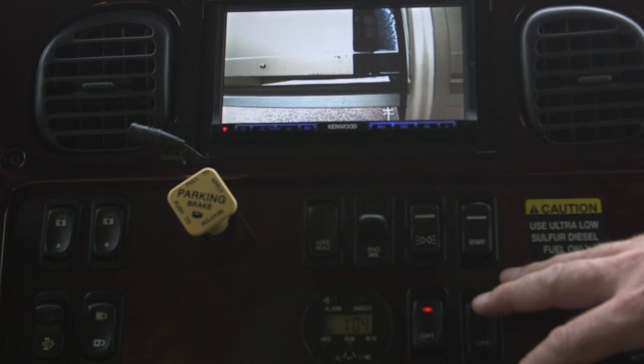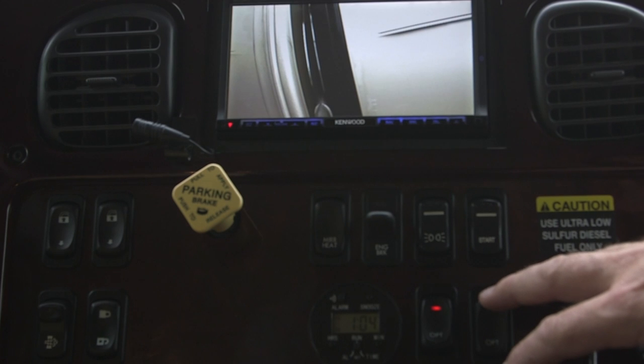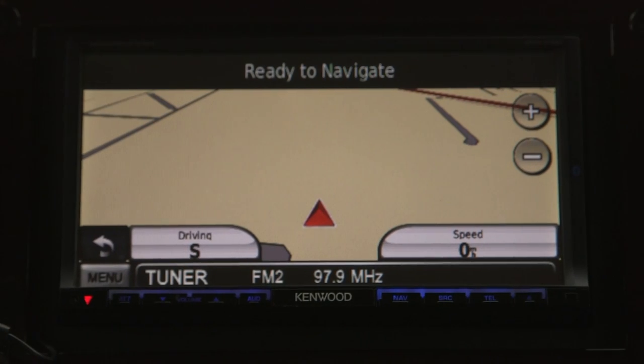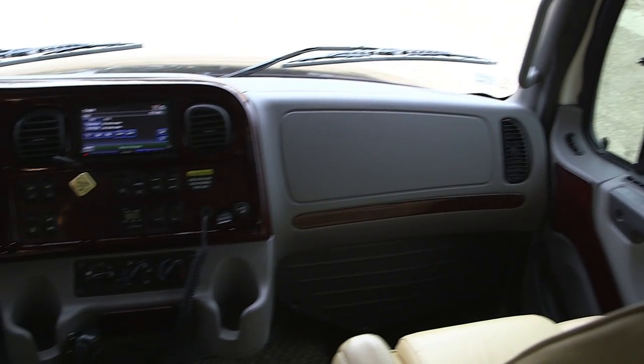Here's a shot of the backup camera. There are three different screen views you can choose from: one is the left side of the coach, another is the right side, or you can get the rear view monitor. Here's a shot of the navigation system on the Kenwood — it also has Bluetooth audio so you can sync your phone to it.